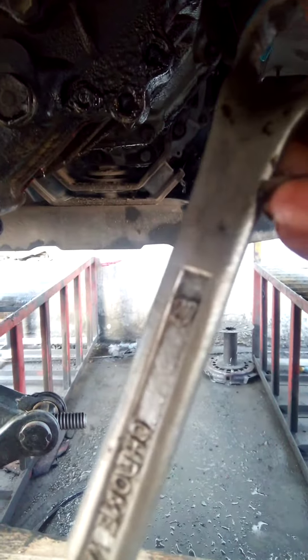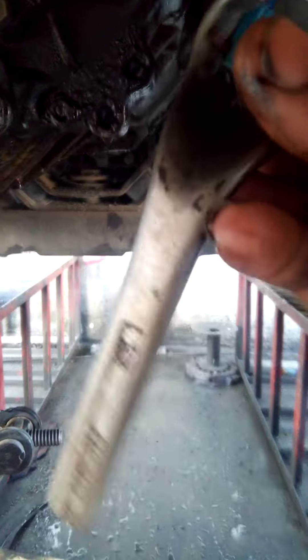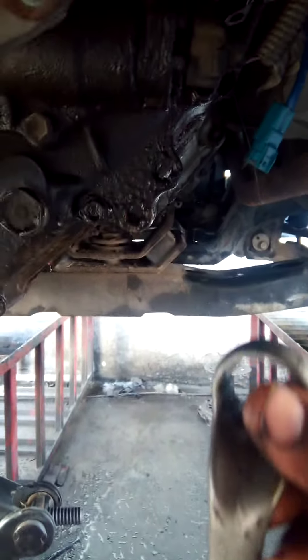I have a special tool designed for this because there is no space. I had to cut this tool to make it shorter. As you can see, it's a 27mm spanner.